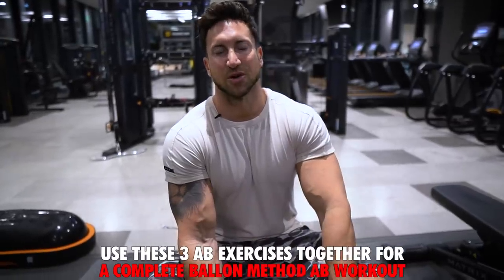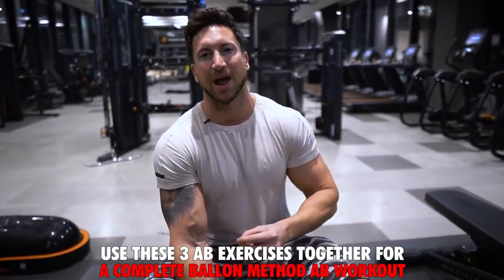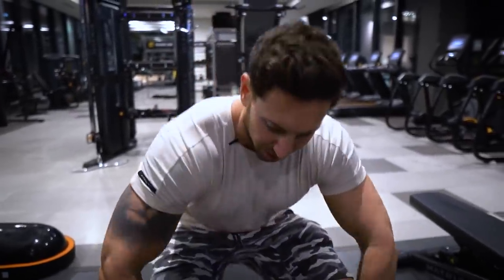These three ab exercises are going to combine into a seven or eight-minute ab workout that I want you guys to do three to four times per week. So follow along at home.